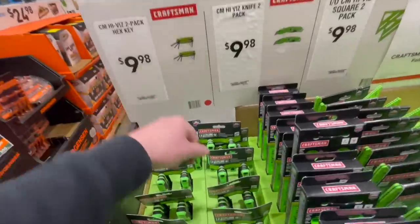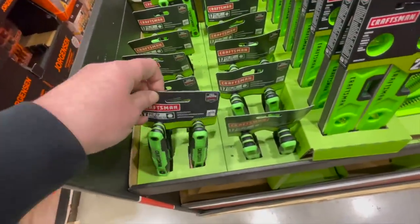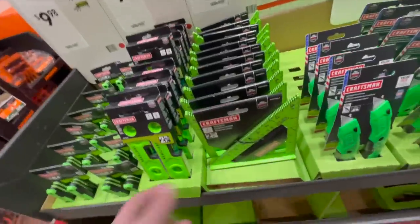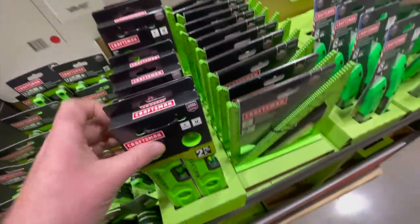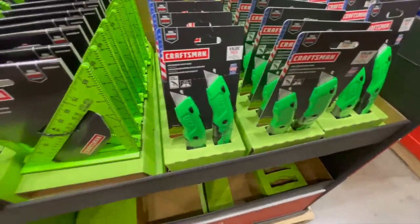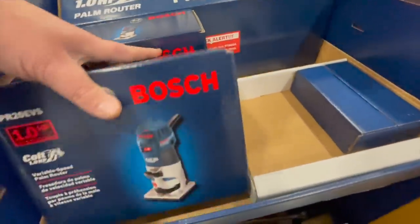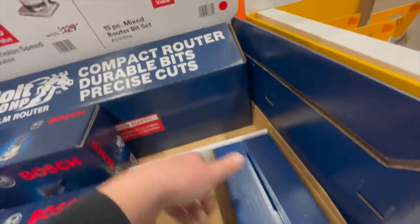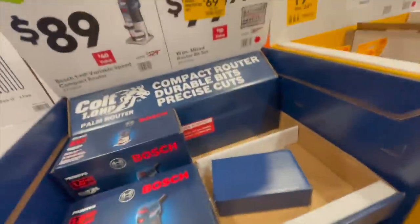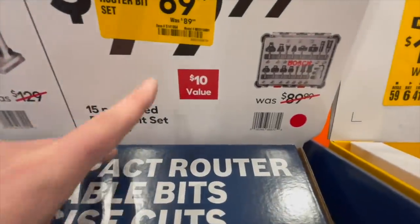$19.98 for the two-pack hex key set — I don't know why it's green, since it's Craftsman they should all be red, and it is plastic. $9.98 for the two-pack of knives. Bosch has $89 for the variable speed compact router, or $69.97, was $89.99, for the 15-piece bit kit — though that appears to be sold out.